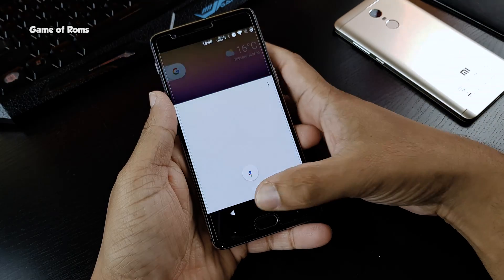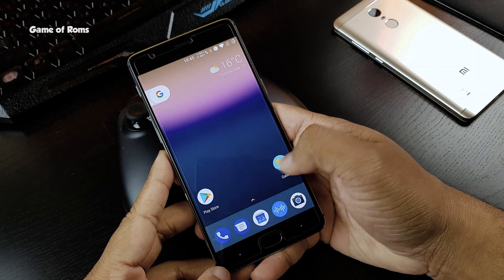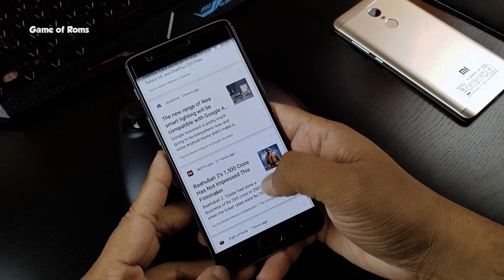One of the amazing things about this ROM is that Google Assistant is enabled by default. And the second amazing thing is that from the home screen when you swipe right, you get Google Now cards, which if you don't know is exclusive to Nexus and Pixel phones.